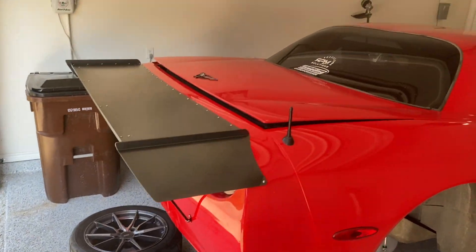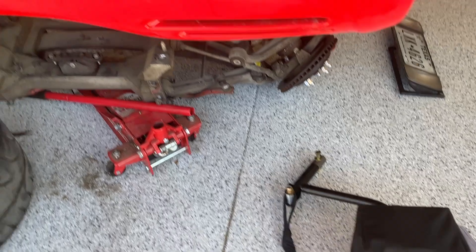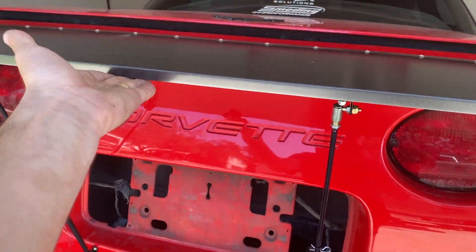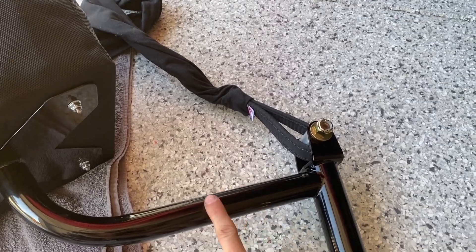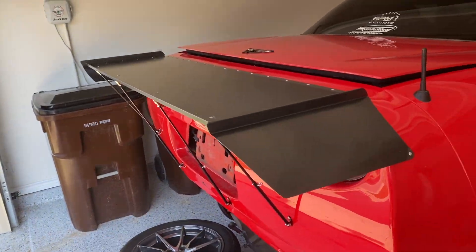Starting with that, the drag wing is now on and I have the parachute for it, but unfortunately with the parachute in its mount it hits the drag wing right here. So I'm going to see if we can shorten this bar down to lower the parachute and then it'll clear the drag wing.